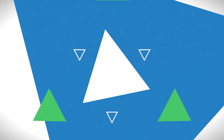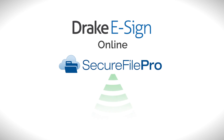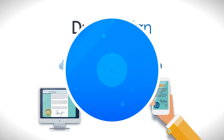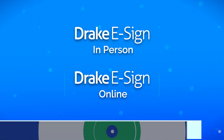With Drake eSign Online, you can easily serve long distance clients or those clients who can't make it into the office. Just use Secure File Pro to electronically transmit documents for signature. Clients simply use their mobile device or PC to sign and return them, all without stepping foot into your office.